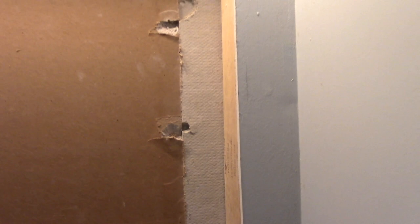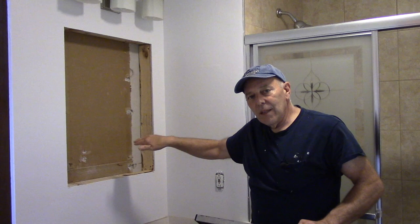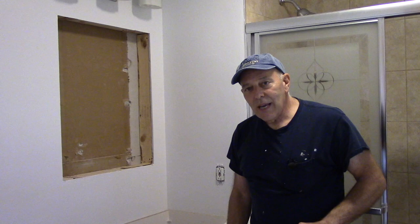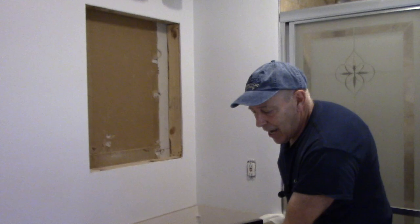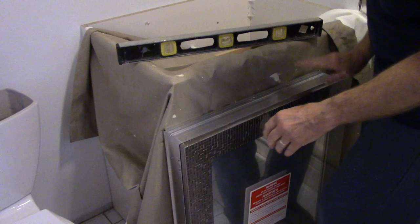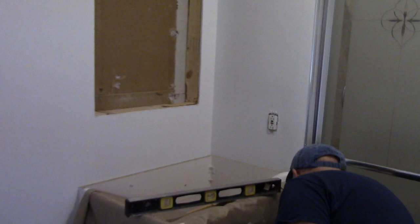Now we're ready to put the cabinet into the opening. So now that we have everything all framed out, we're going to need a level to make sure that the cabinet when we put it in there is going to be level and it's going to be plumb. I do know that the opening itself does need to be shimmed up, so you may have to shim it in order to make it perfectly level. Make sure you have the medicine cabinet opening the direction that you want — like this particular one, I do want it to open this way. But if you choose to have it the other direction, that's personal preference. So we're going to take the medicine cabinet now and we're going to lift it up and we're going to put it into the opening.